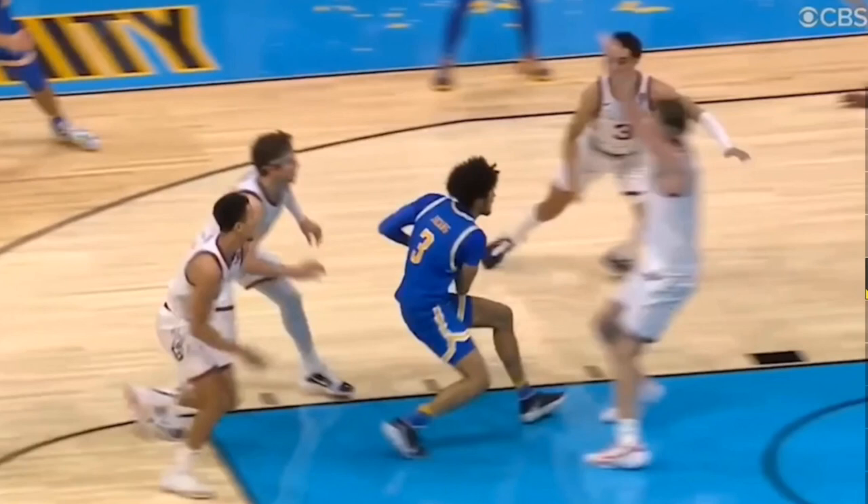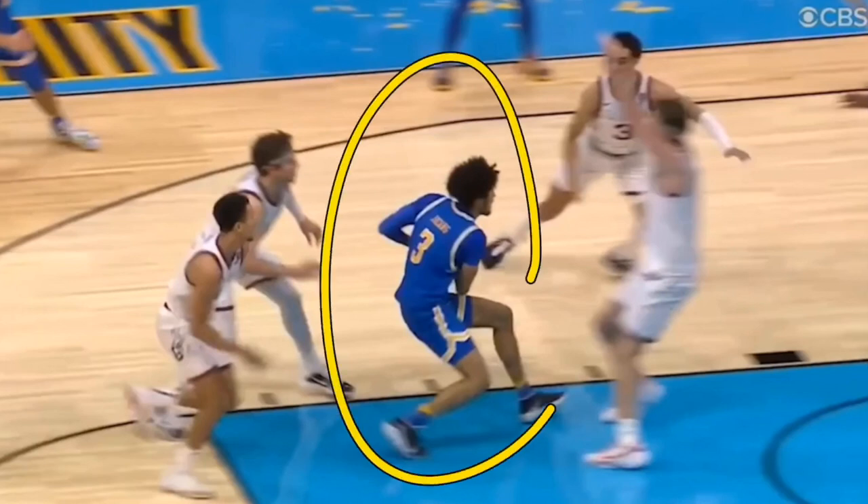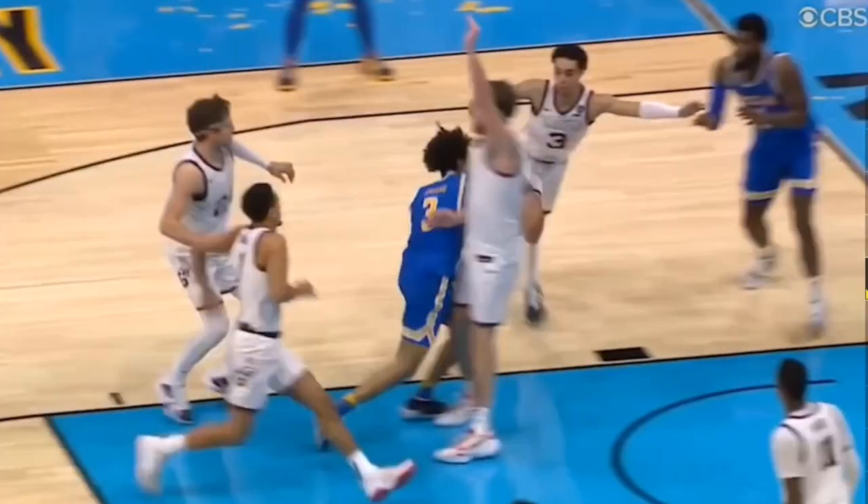In the NBA as well as the NCAA — and I think FIBA is also changing the rules to allow this — if you take a charge inside the half circle on that court, that is the spot where any contact on a shooter is a foul on you. If your heel is even on that line, you are deemed to have made the foul, not the offensive player.